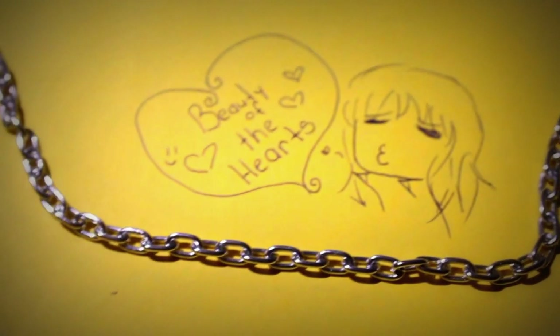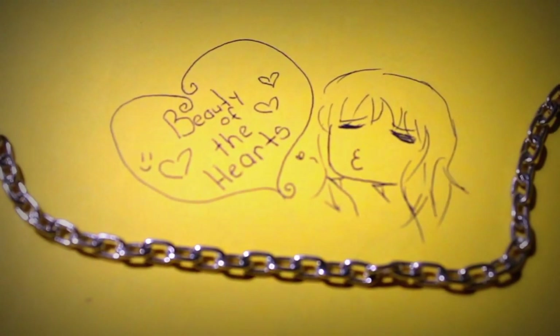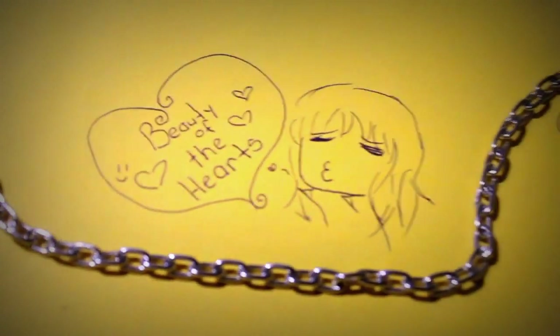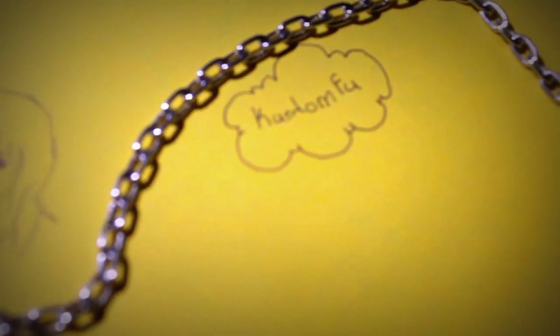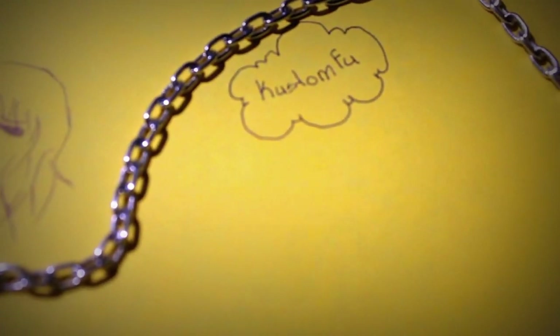Hi, it's Bee of the Hearts here, and today I'm going to show you my polymer clay Mockingjay pins. First I must thank KustomFu for the lovely Mockingjay pin tutorial which helped me improve my first Mockingjay pin a lot.